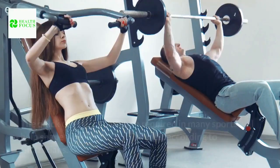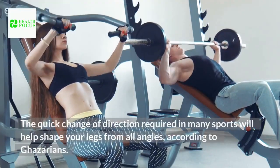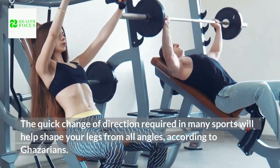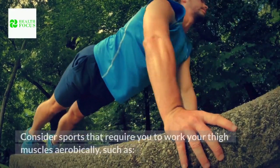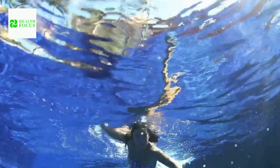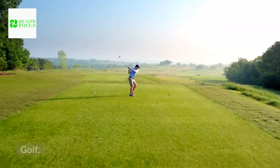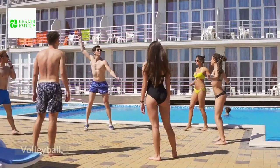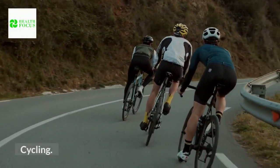Tip 5: Pick up a sport. The quick change of direction required in many sports will help shape your legs from all angles. Consider sports that require you to work your thigh muscles aerobically, such as swimming, golf, soccer, running, volleyball, cycling, and dancing.